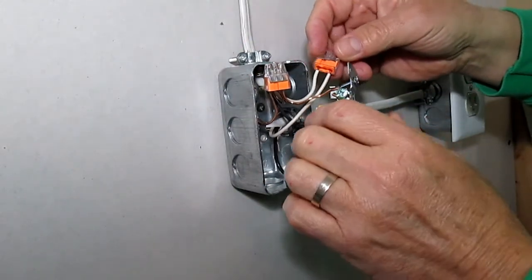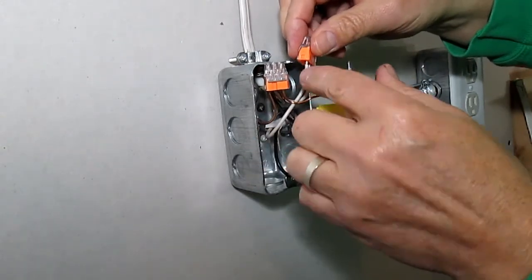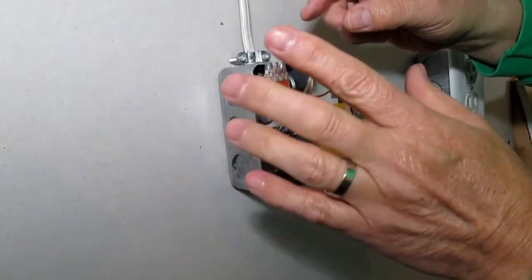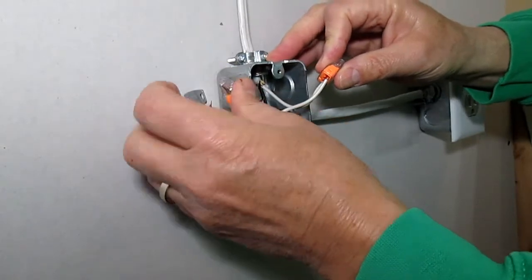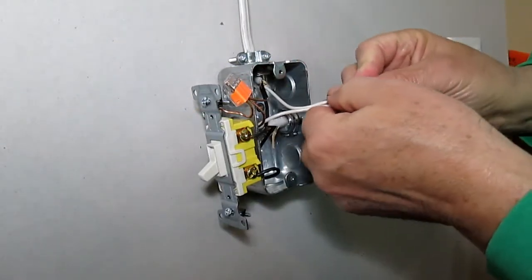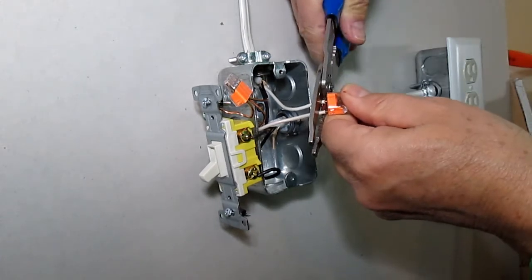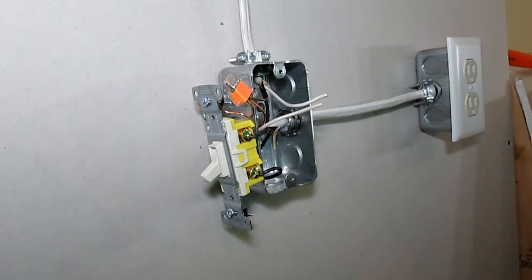Now let's say you wanted to do the white wires or the black wires the same way. I'm going to shift over and snip these off with our snips. Now we can't put a connector on without these being stripped first.